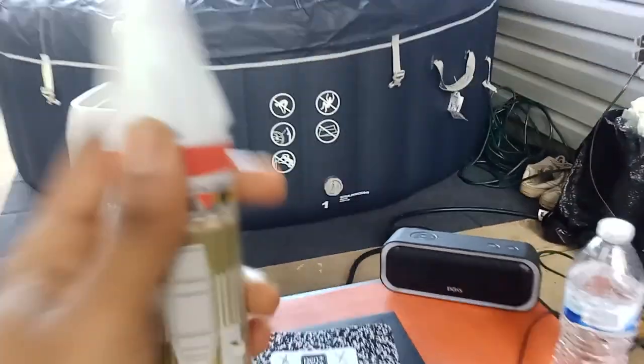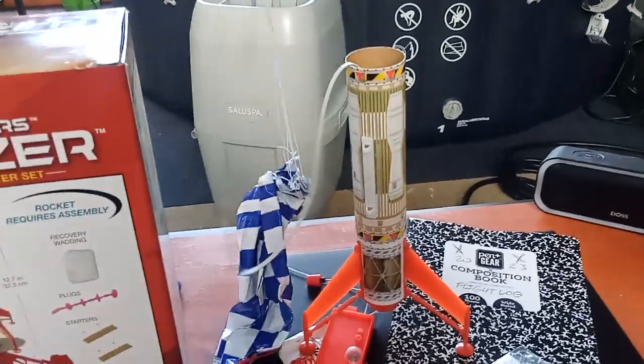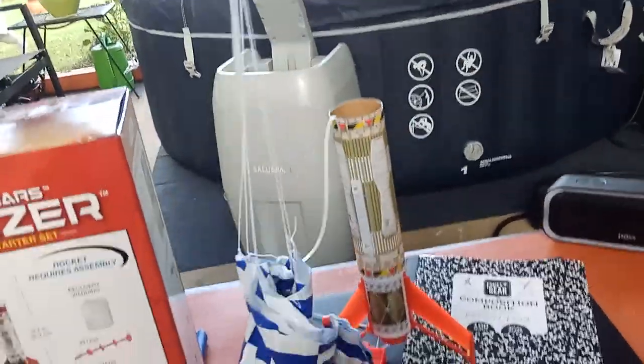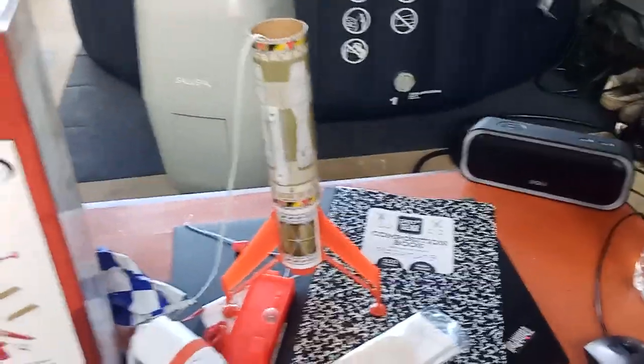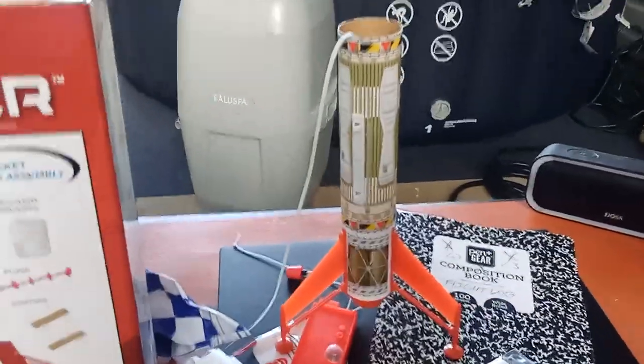You can pop the nose cone off the rocket and there's a parachute inside. There are two strings tied to the parachute to make sure you don't lose it — I did a triple knot to make sure nothing comes apart. The parachute is 18 inches, and we're going to see it in action on my first launch.